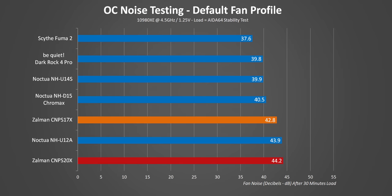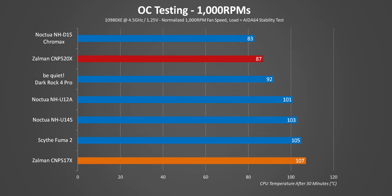Both coolers also started to get pretty loud, with the smaller one running at 100% fan speed the whole time. It's important to note that the U14S got similar temperatures, but it's much quieter than the S17X. The S20X hits a point where it became the loudest cooler in this test. Running the fans at constant RPMs has the S20X delivering really respectable results, but still not good enough to pull ahead of the Noctua's beast.